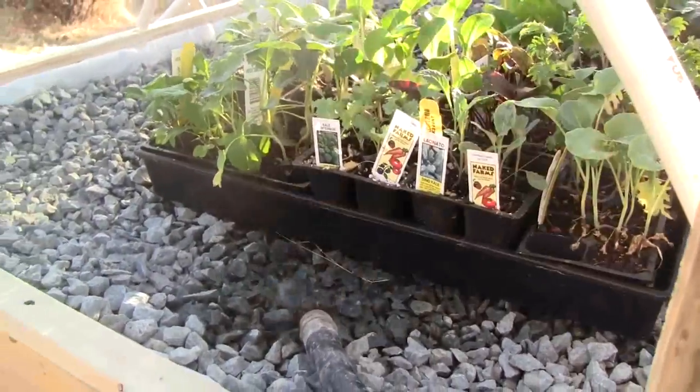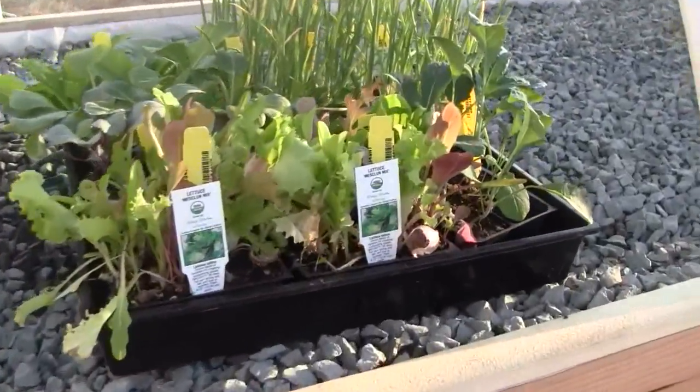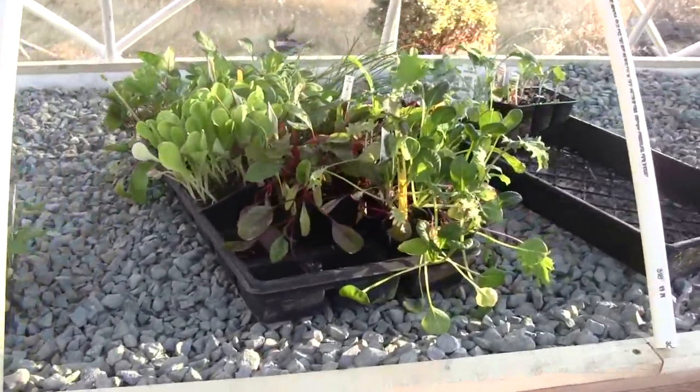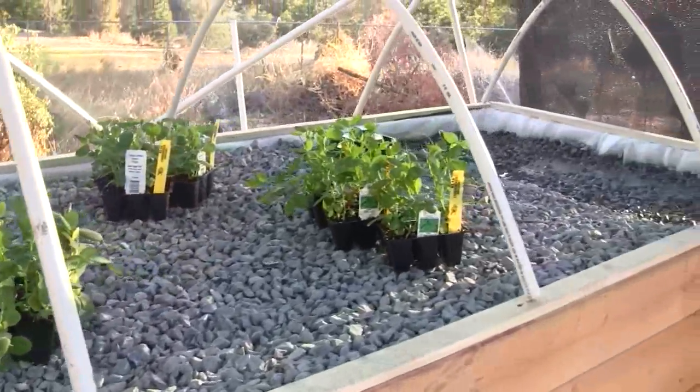Kale, several varieties. Broccoli, chard, lettuce, onions, several kinds. Beets, arugula, snow peas — pretty much everything.